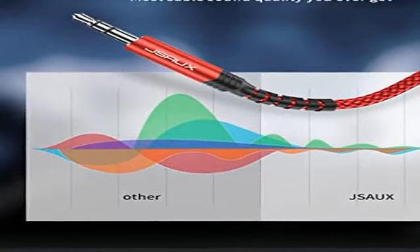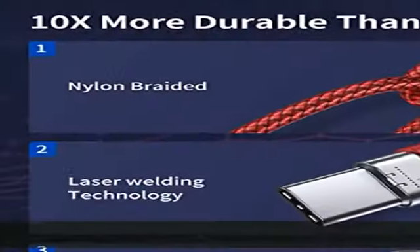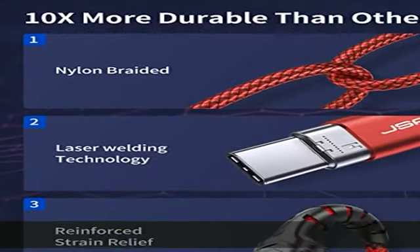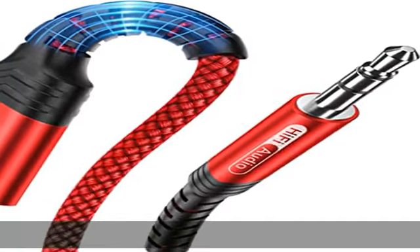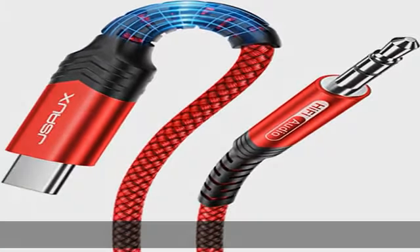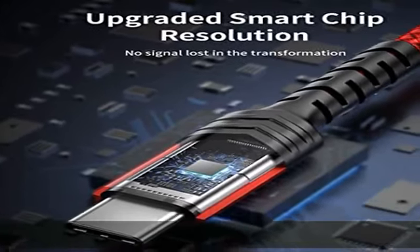Enhanced durability: strong fiber — the most flexible, strong, and durable material increases tensile strength by 200 percent and accepts 10,000-plus bend tests. A premium aluminum housing makes the C to 3.5 cord more durable, and the nylon braided Type-C cable adds extra durability and tangle-freeness.